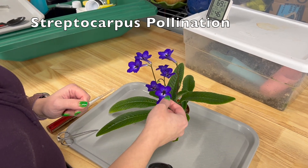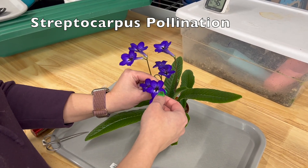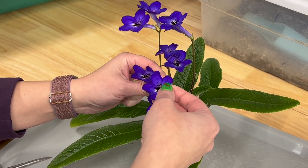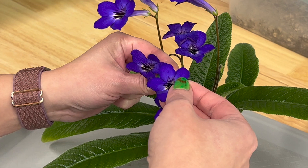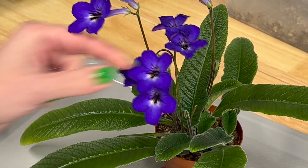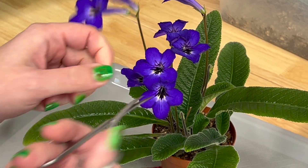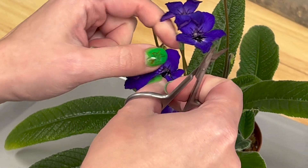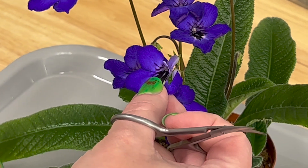All right, we're going to try to pollinate this streptocarpus flower. Usually when I'm ready to pollinate a flower I remove the flower. You can either cut on the sides of the flower to remove it, or sometimes you can just pull them off.